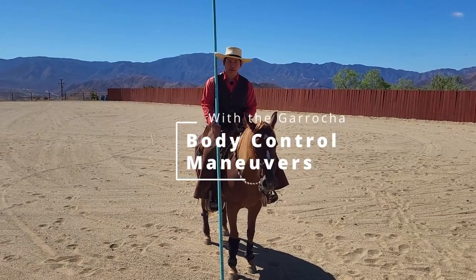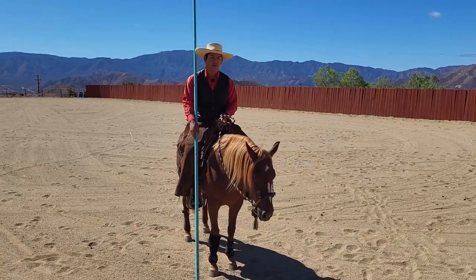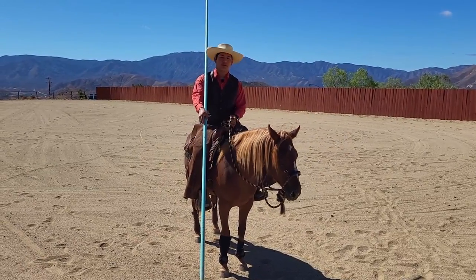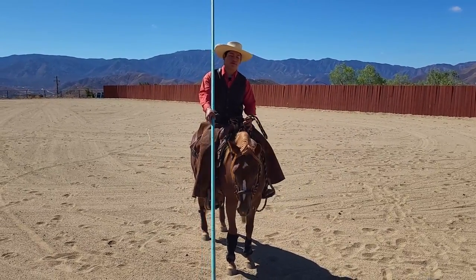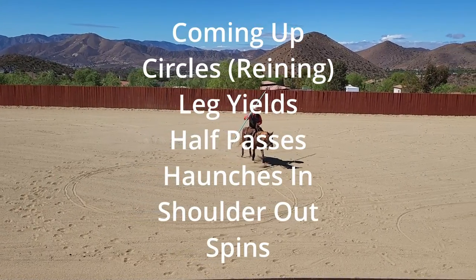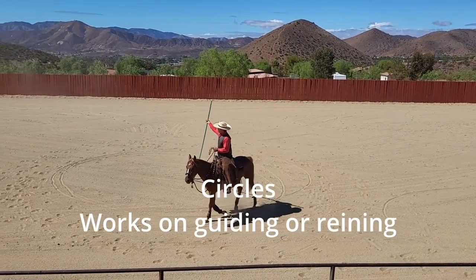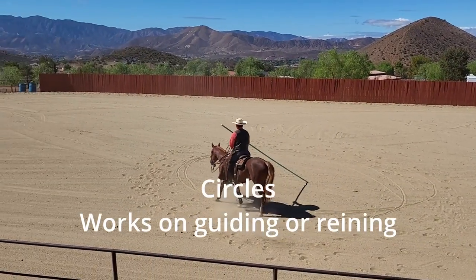To freshen up your sessions with the garocha, I'm going to show you some of the body control maneuvers that you can do using this to give you and your horse a point of reference. Don't try to rush anything if your horse is scared of this — that will not make things better. Slide the garocha down and lift it over your head so you don't get hurt.